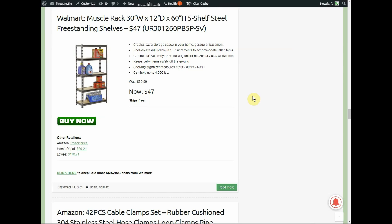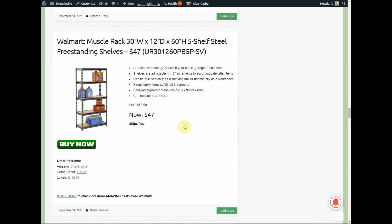It was $59.99, now it's $47 with free shipping, which is really nice because with bigger items stores sometimes add extra charges. Home Depot has it at $169.21, Lowe's at $110.71. We just did the Harbor Freight video where their plastic storage rack only holds 150 pounds per shelf — this one holds 4,000 pounds total.